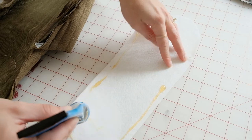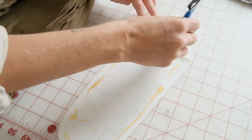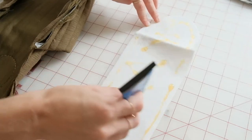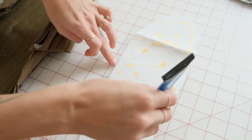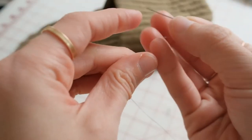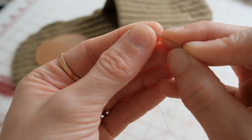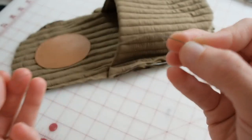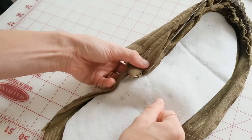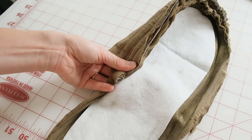Grab your felt soles. Using fabric glue, make a line of glue from about three-eighths of an inch from the edge, fill in the rest of the sole, and match it up to your slipper shape. Press together. Using a needle and thread, make a loop stitch along the very edge of the fabric and the sole. This is going to join them together and really give your slipper shape.